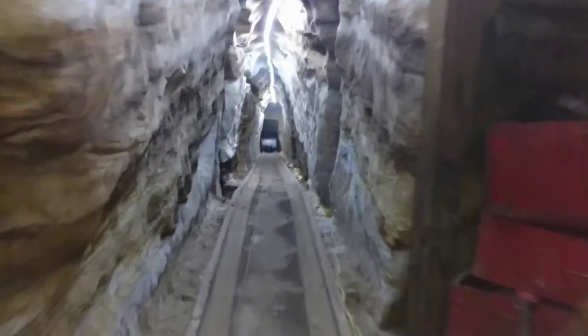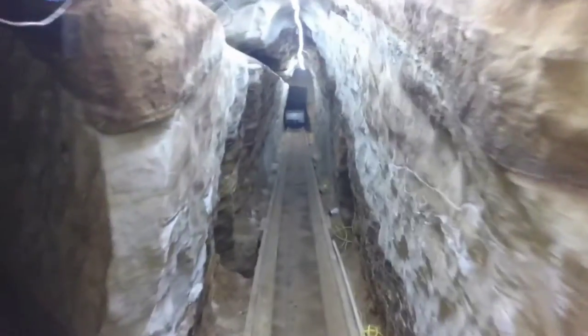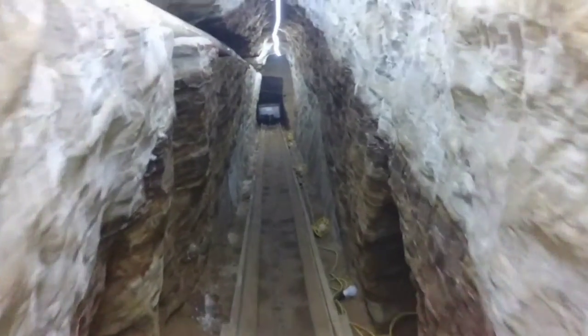The process of creating these tunnels is almost identical to that of a traditional underground mine. First, the sandstone is carved out with power tools.